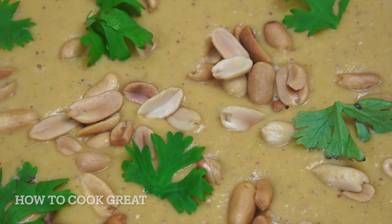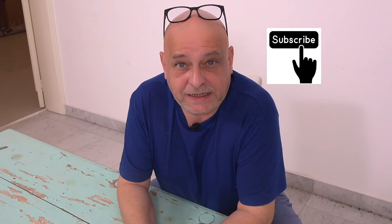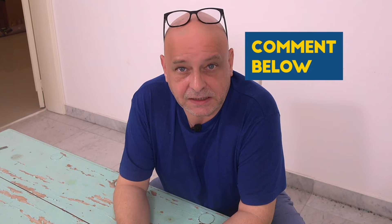Thank you so much for checking out our videos, I really appreciate it. We've got over a hundred million views and over half a million subscribers. We've been going for some years now and we're doing great. Just moved house, so you're going to see a different kitchen very soon. I'm sitting in a completely empty house right now apart from this table — been so busy but enjoying life, kids are fine.